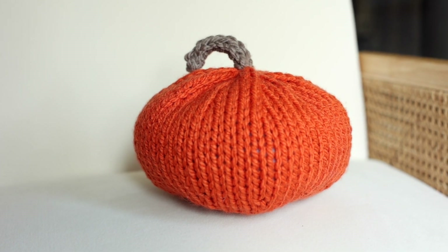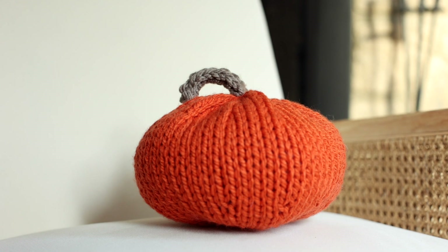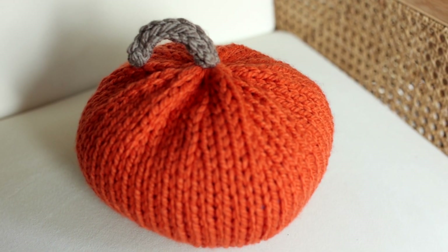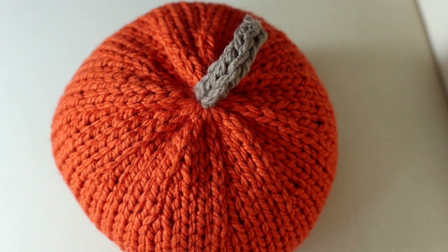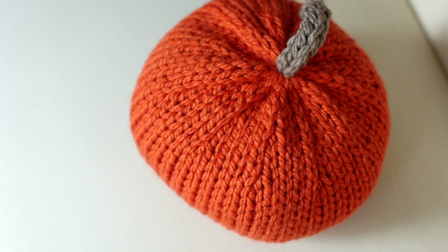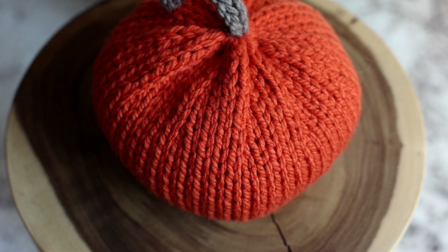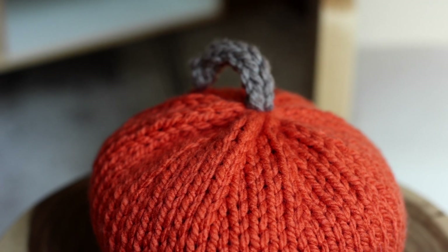Hi and welcome to a free pattern video. Today I'm going to teach you how to knit this stockinette pumpkin. You can knit it flat or in the round, on straight or circular needles. This is one of the easiest pumpkins you can make because it just involves stockinette stitch with a little bit of increasing and decreasing, which gives it this really beautiful puckered top. I'll teach you how to knit an i-cord stem and how to attach it, seam, and stuff this pumpkin.